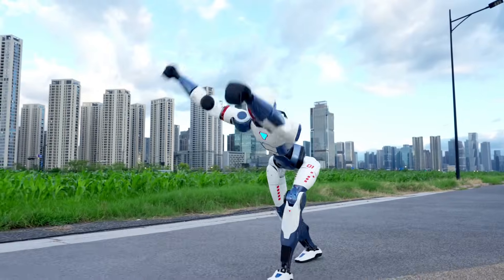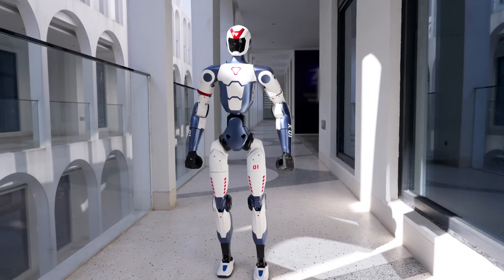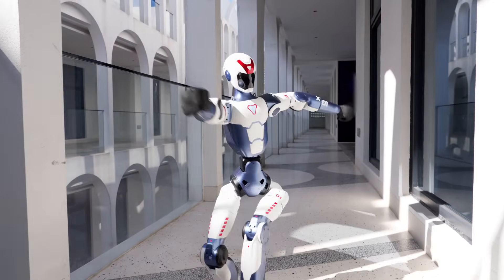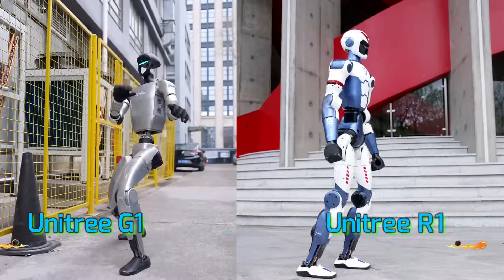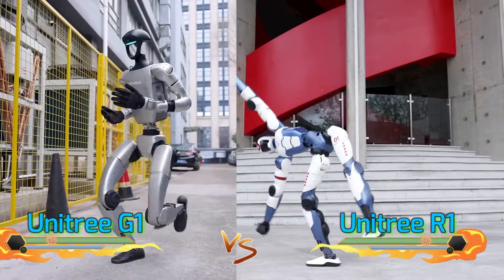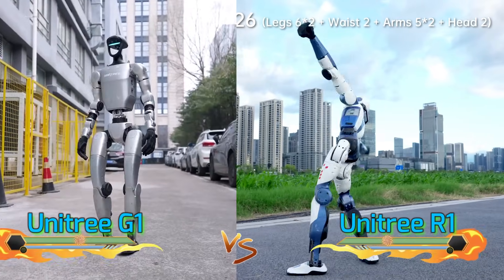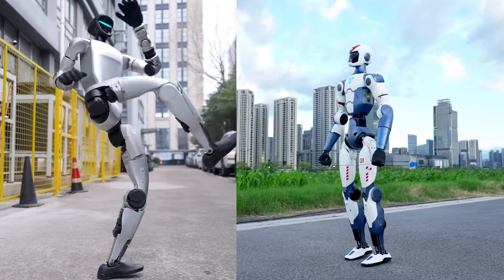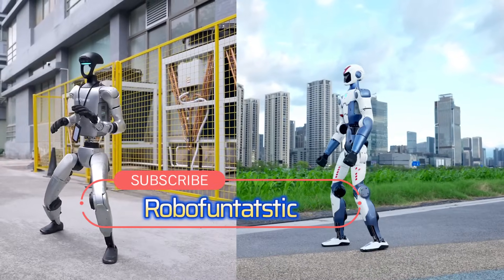then R1 is the rebellious little brother doing backflips in a backyard for under $6,000. So today on RoboFuntastic, we're diving deep into the ultimate head-to-head: Unitree G1 versus Unitree R1. Who's built better? Who's cheaper? And who's just plain crazier? Let's get this robo-showdown started. Make sure you're subscribed, hit that like button, and let's tumble into it.